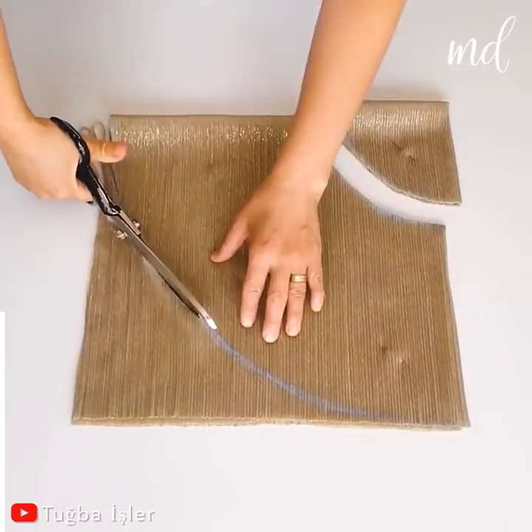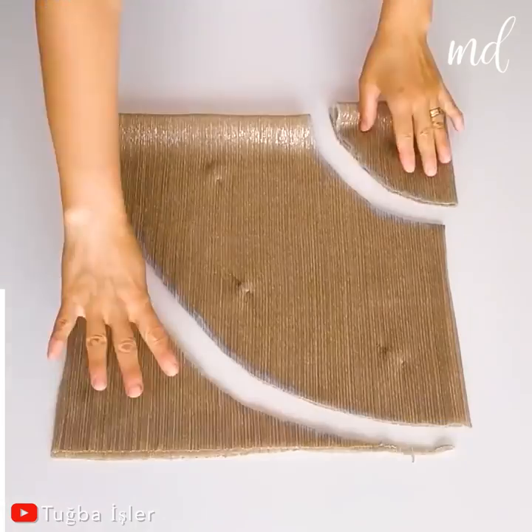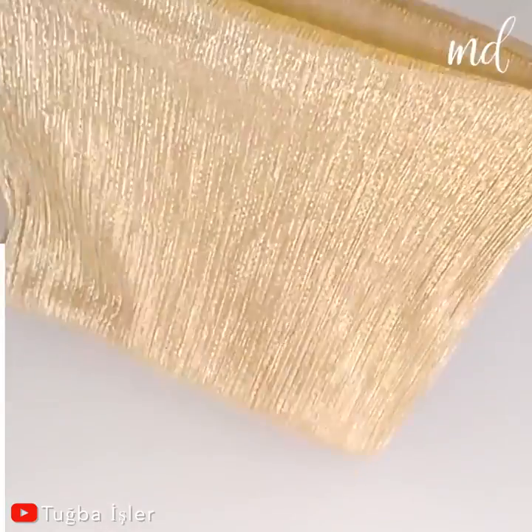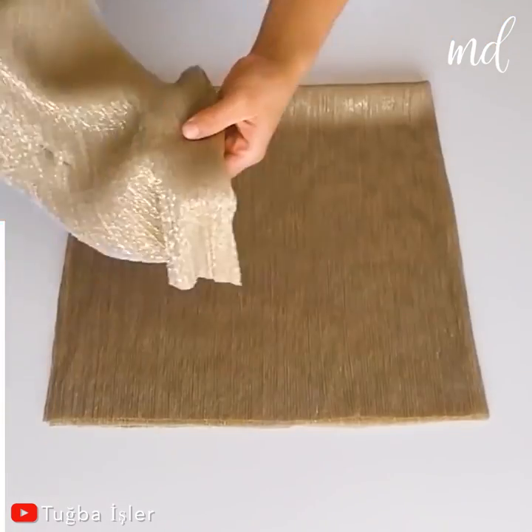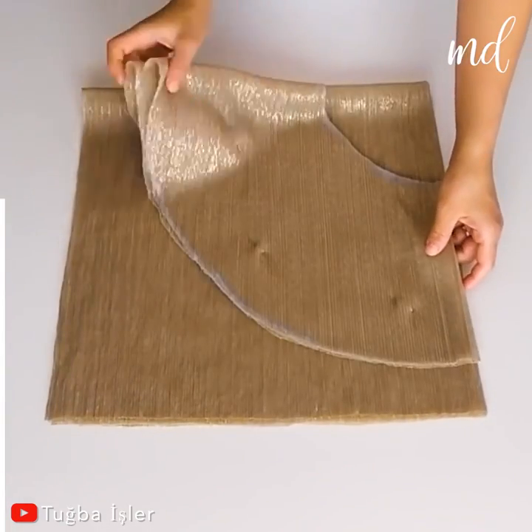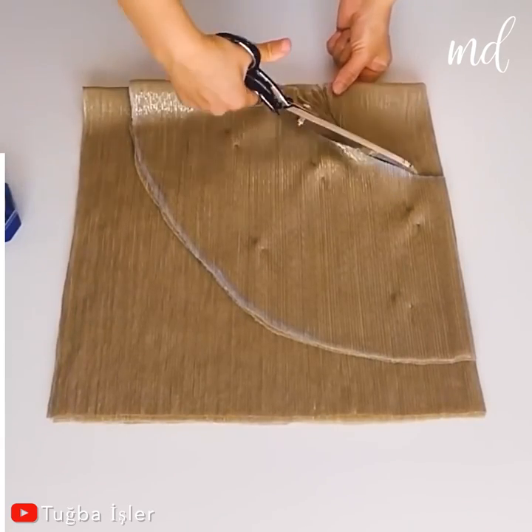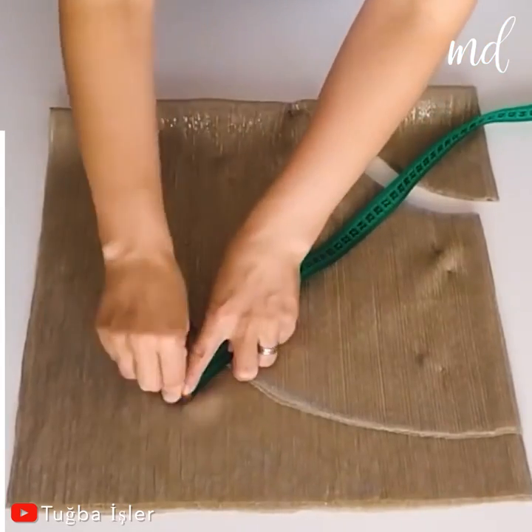Get the shiniest fabric you can find. We're going for a flirty layered skirt. Hot girl summer, huh?